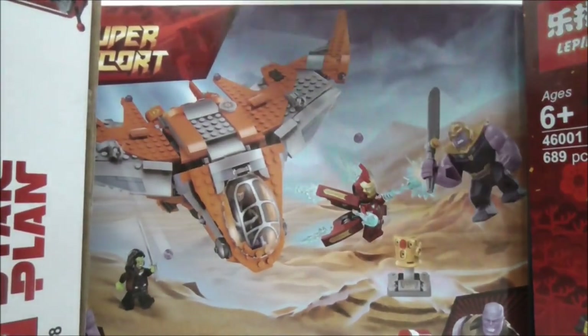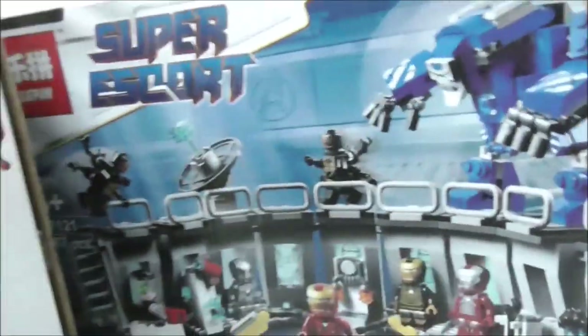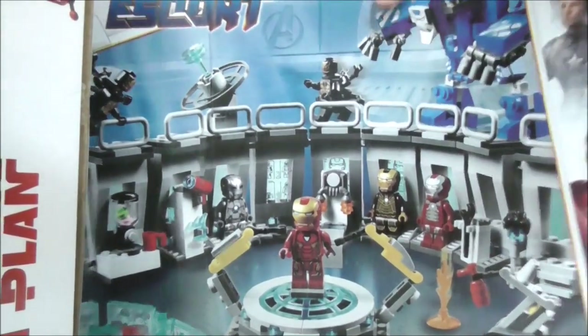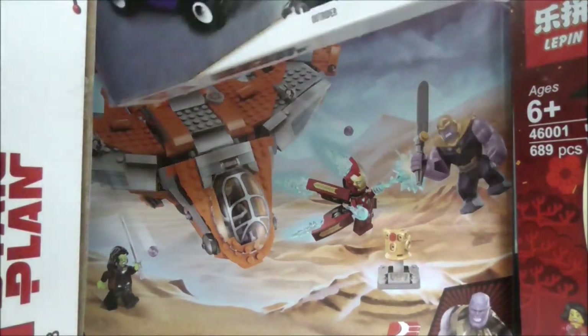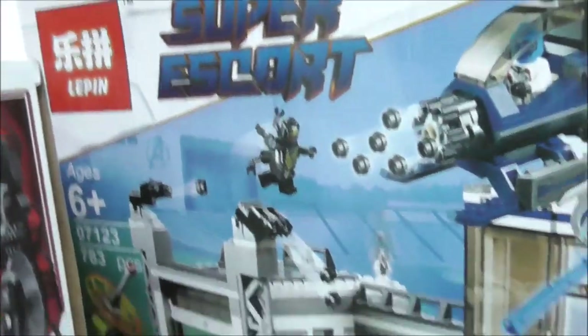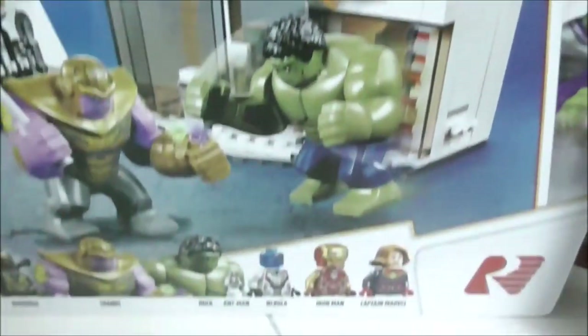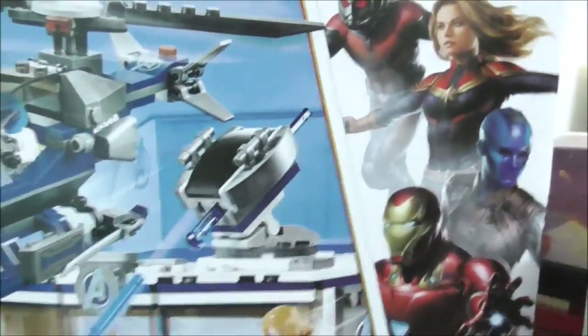This one is an Endgame set — the Iron Man Hall of Armor. It has a pretty big box and everything inside is fine. The last set is also an Endgame set: the Avengers Endgame Compound Battle. It has Thanos, the compound, and some very nice figures. Haven't built this one yet.